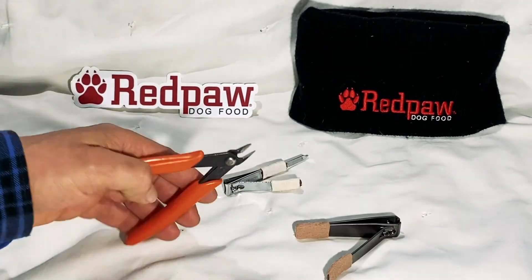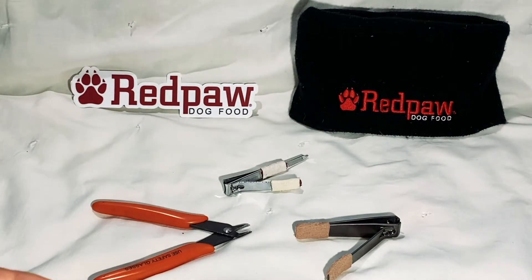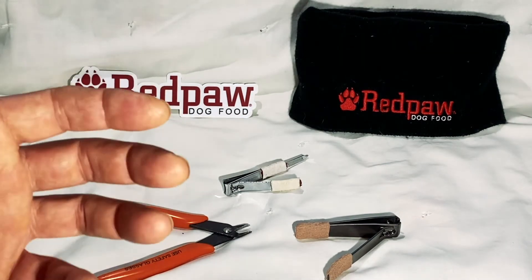Also, when you're using these smaller clippers like we have here, sometimes on a larger dog you may need to take one or two snips instead of taking one large clip.